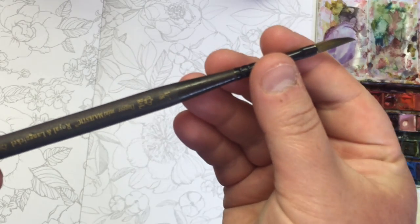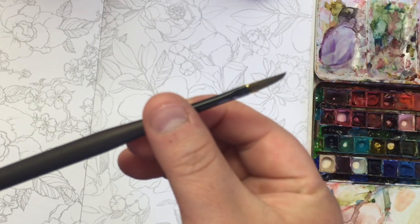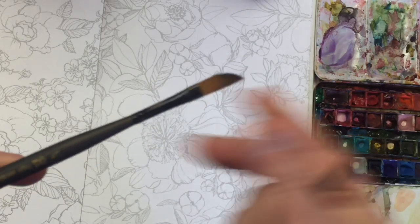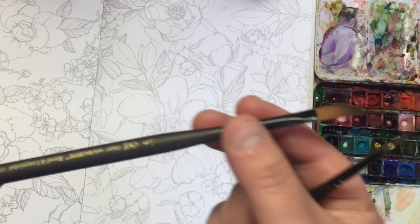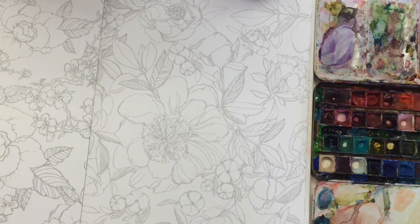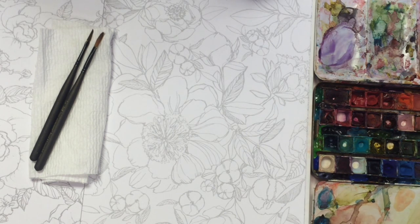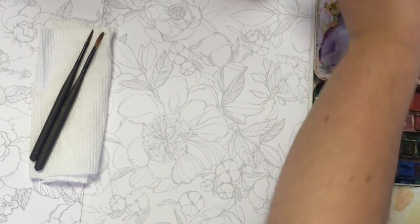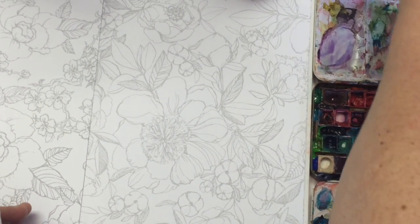Here are my brushes. This is a dagger brush — it's a Royal and Langnickel Mini Majestic dagger. It has an angled edge that can paint very wide strokes and a pointed edge that can paint very thin strokes. I'll be using two different sizes: one quarter inch and one eighth inch. I'll be honest — you only really need one of them, which would be the eighth inch dagger, to create a lot of different strokes.